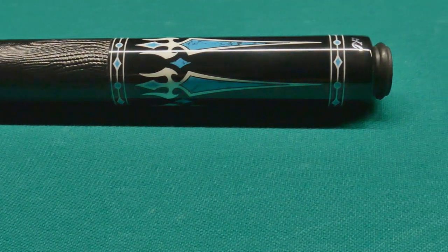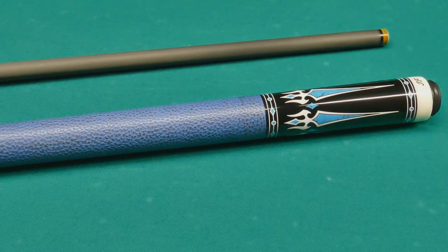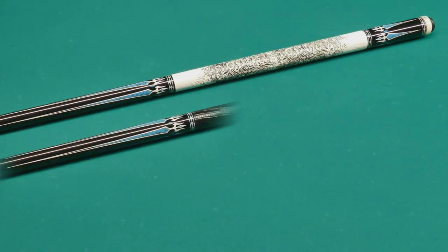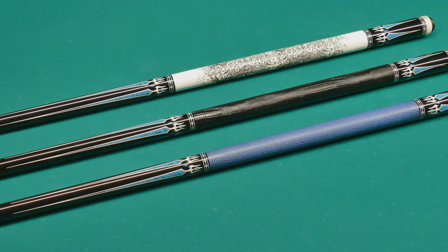My personal favorite was the blue one, so that's what I'll be shooting with during this review. The design on this cue has kind of a Poseidon feel to it. Even though it's an affordable cue, it has a lot of specifications.